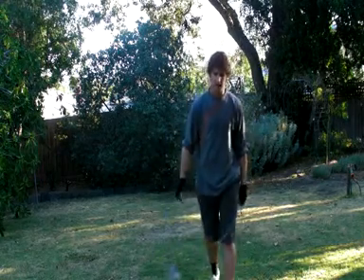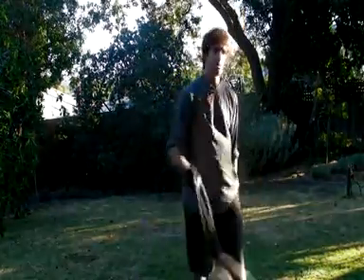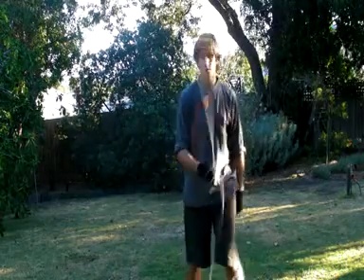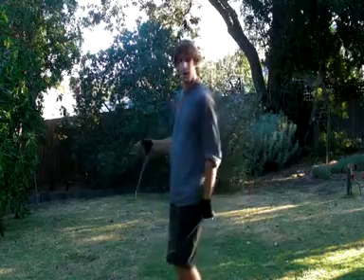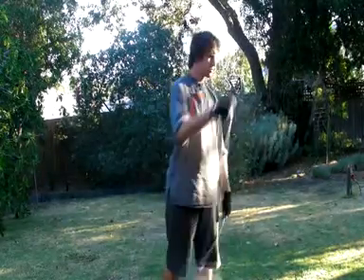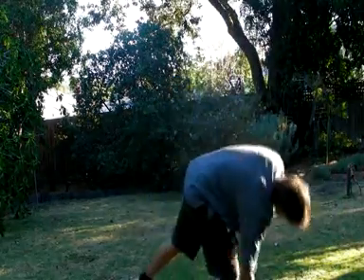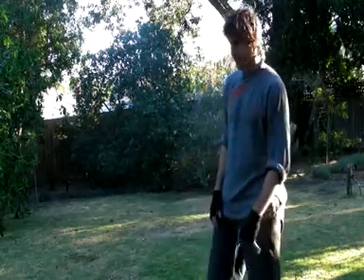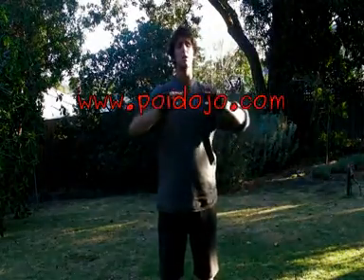Practice that, and once you've got comfortable with it, try to do just a few more spins — maybe turn with it if you can. Then just get comfortable spinning it around and shooting it out. That's a good start.